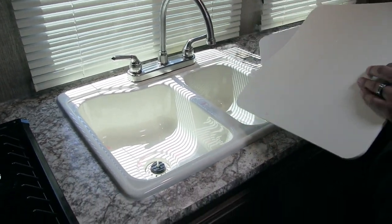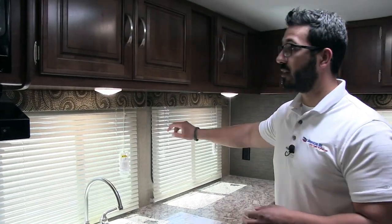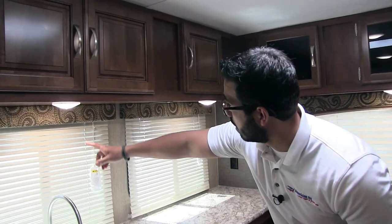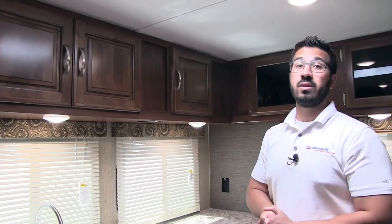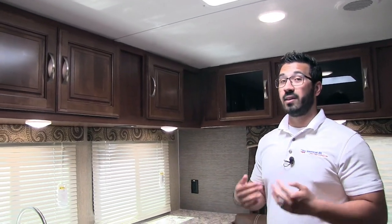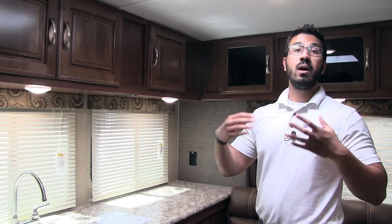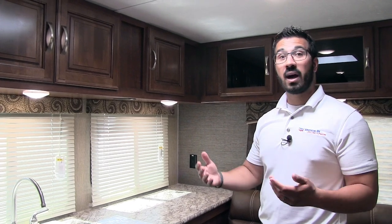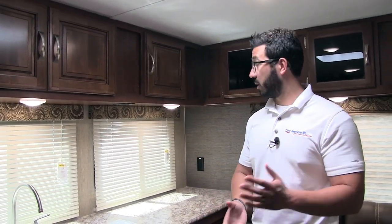It's a double bowl sink — larger one on the left, smaller one on the right — with high-rise faucets. You'll see you have not one but two windows here to really let in a lot of natural light as well as give you a decent view outside. You also have LED lights throughout the entire coach. The advantage of LED lights is they don't put out near the heat and they use a fraction of the power. As mentioned with the dual batteries and solar prep outside, if you're planning on boondocking, having LED lights is a huge advantage — almost a must, in my opinion.